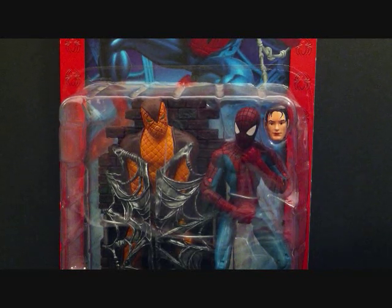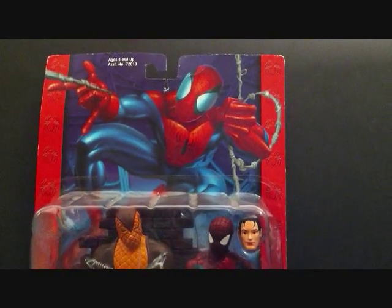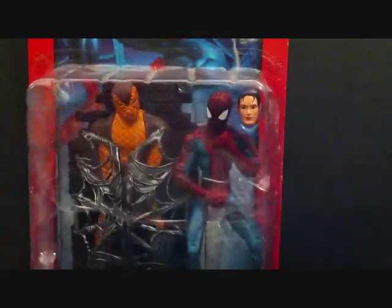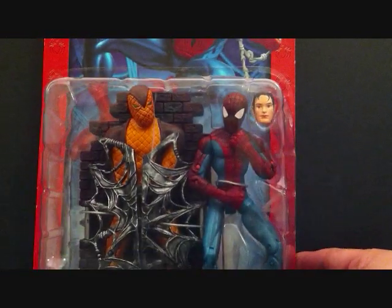The Spider-Man comes with an interchangeable head with Peter Parker and a little base that has — looks like a web trap — also not Scorpion, I'm sorry, Shocker — and a nice little display base at the bottom. Got the figure and a close-up of the head sculpt right up top, and a picture of Spider-Man. This is the red card version by Toy Biz.